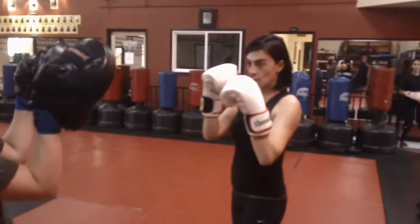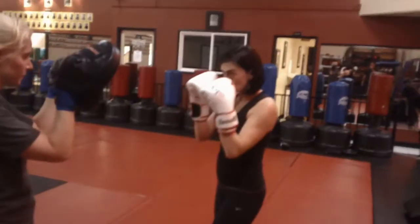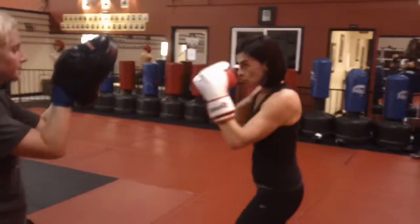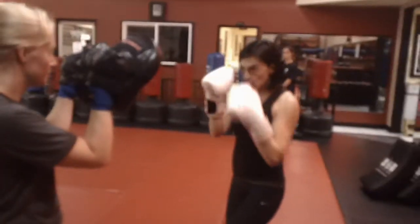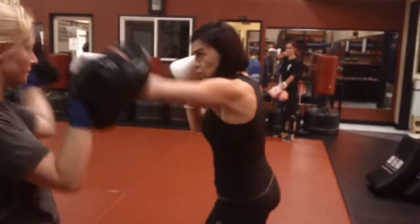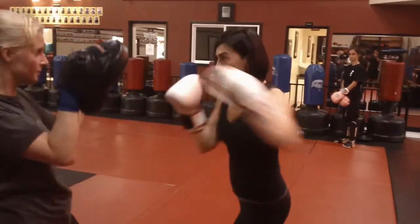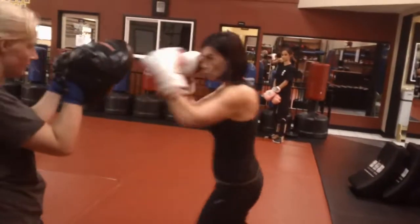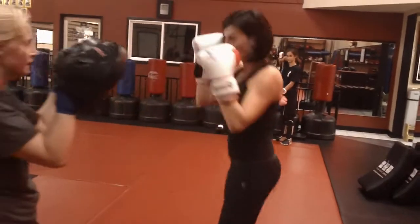All right, so we're doing boxing combinations. Number one: jab, cross, and hook. Go ahead, do it a couple more times. Number two, slow motion: jab, cross, hook, weave, hooks, cross, hook. Go.